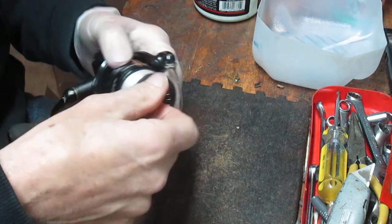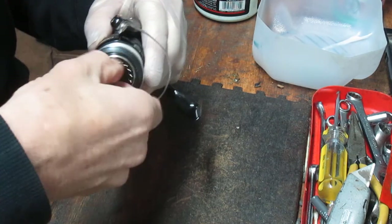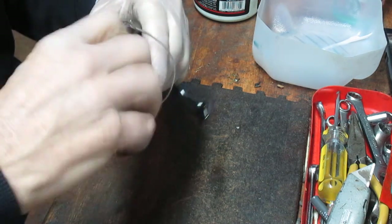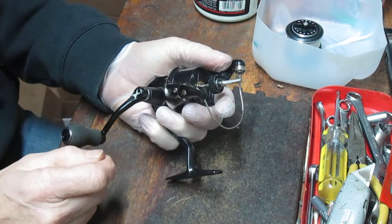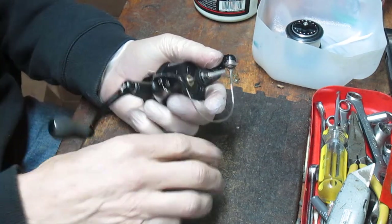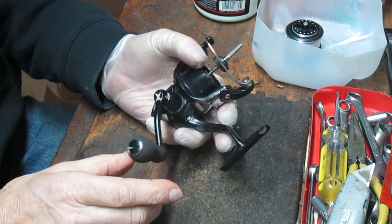So we're going to take off the spool first — that's simply reversing the drag knob. And during this, I'll show you how to service all of the bearings, give you a look at the inside, show you how to take this reel apart, what makes it work, and show you some of the fun things with this.